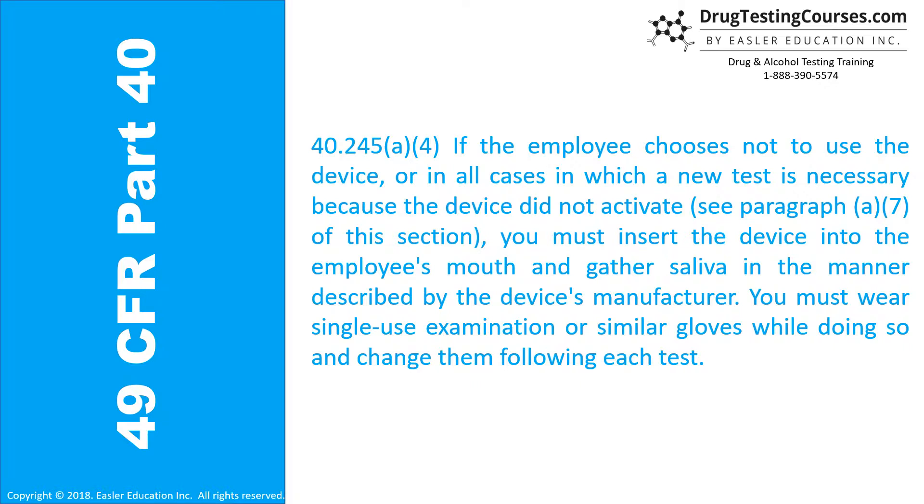40.245(a)(4): If the employee chooses not to use the device, or in all cases in which a new test is necessary because the device did not activate — see paragraph A7 of this section — you must insert the device into the employee's mouth and gather saliva in the manner described by the device's manufacturer. You must wear single-use examination or similar gloves while doing so and change them following each test.